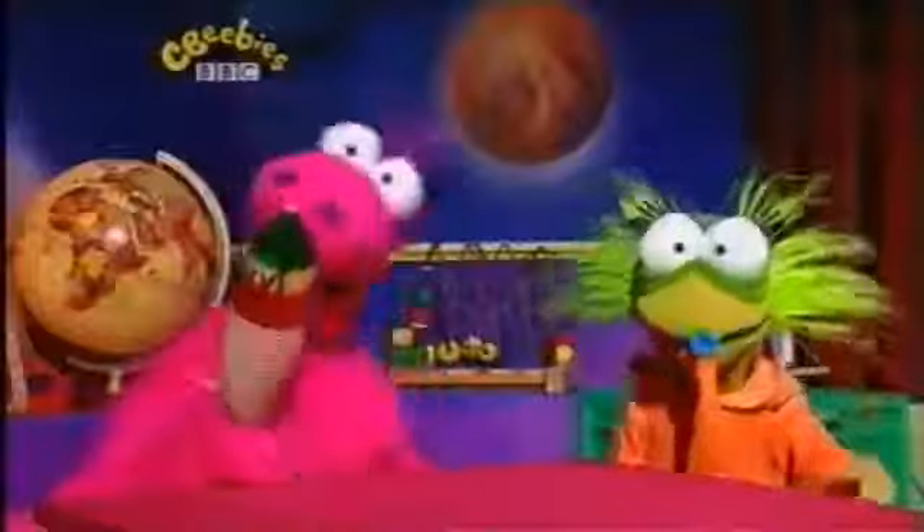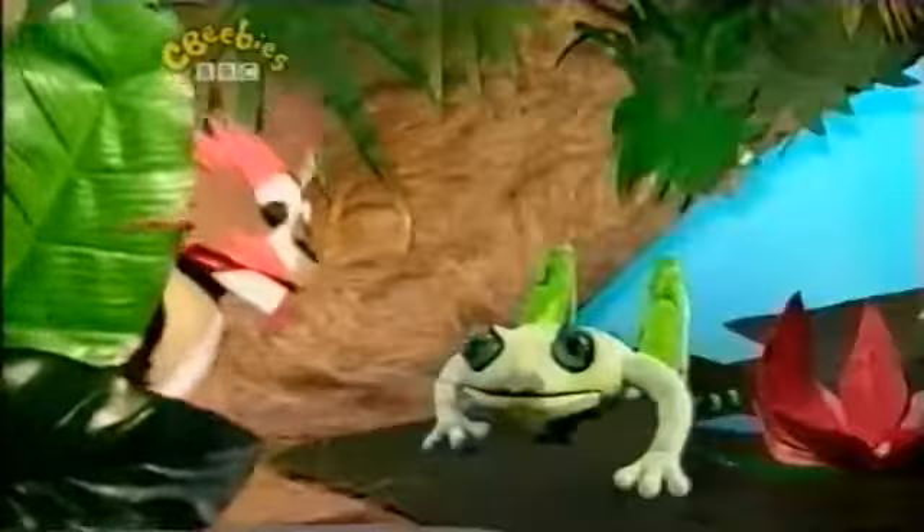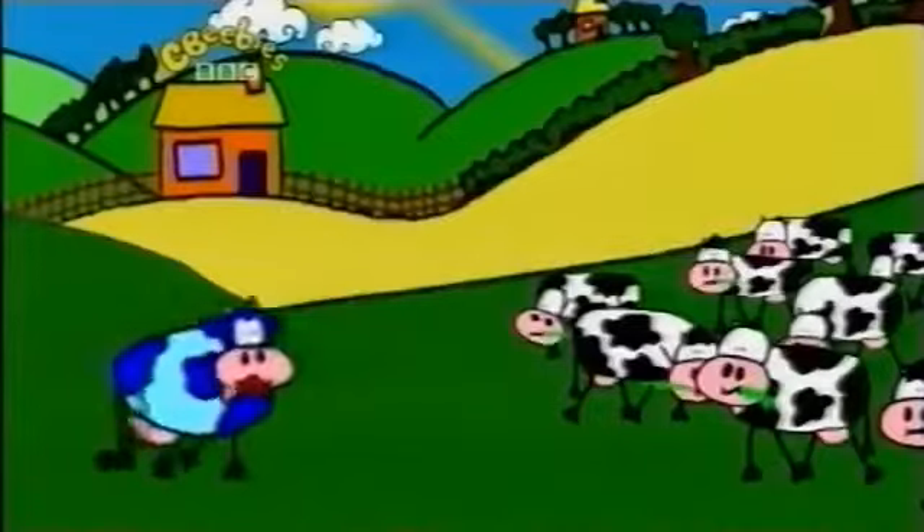Once upon a time there were two great friends called Jelly and Jackson who went on magical adventures. Let's go and make a jelly story. Their imaginations took them to wild jungles, deep seas and green fields.